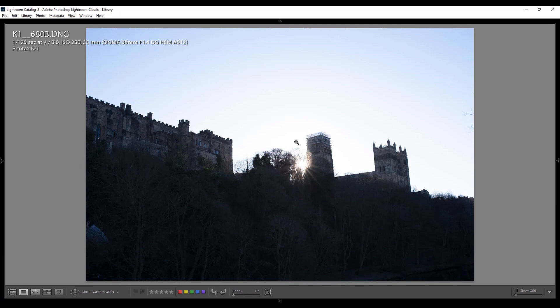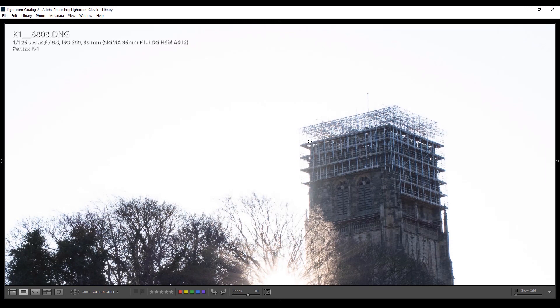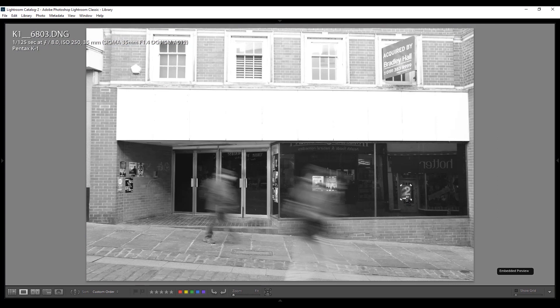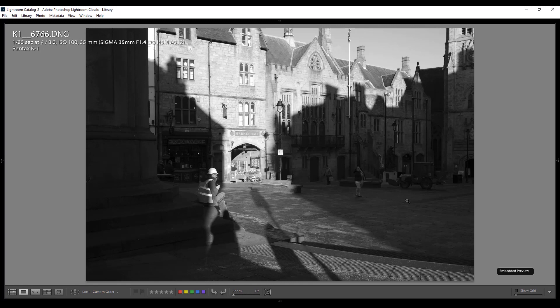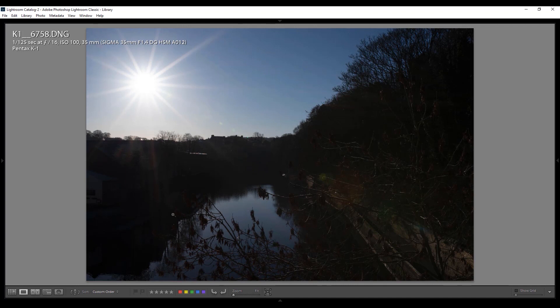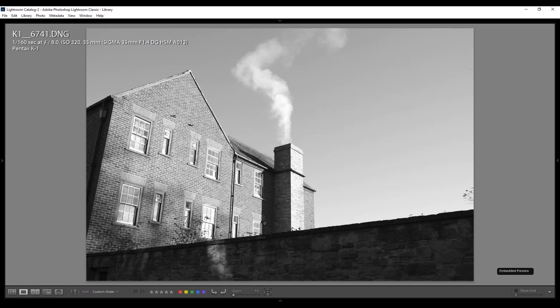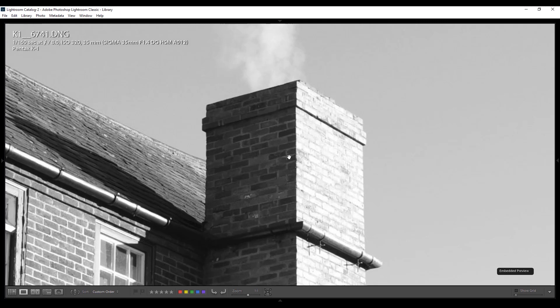Here I was obviously just messing around shooting into the sun to see what sort of flare I'd get — nothing particularly problematic. Zooming in to 100%, there's not much chromatic aberration. I tend not to zoom beyond 100% because beyond that you're just looking for problems. I must be trying to see what sort of sunburst I could create — quite nice actually, very Teletubbies for anyone with children of a certain age. I think I was shooting f8 pretty much the whole day.